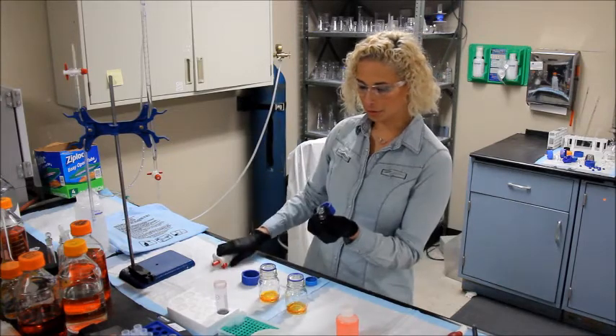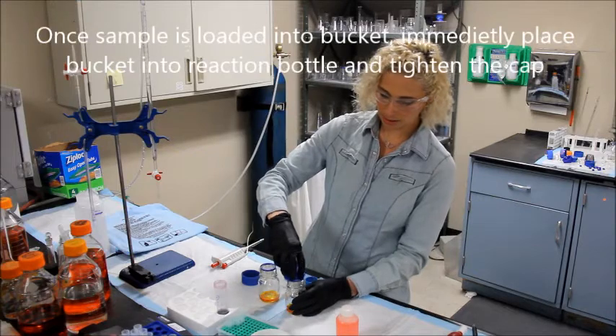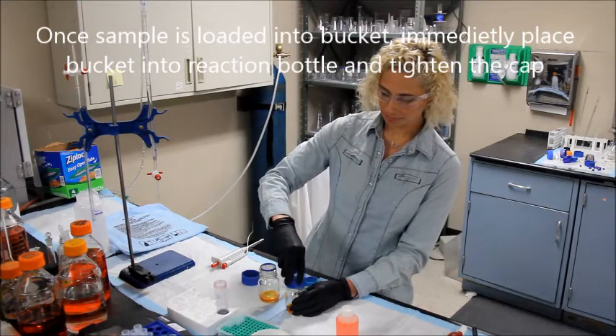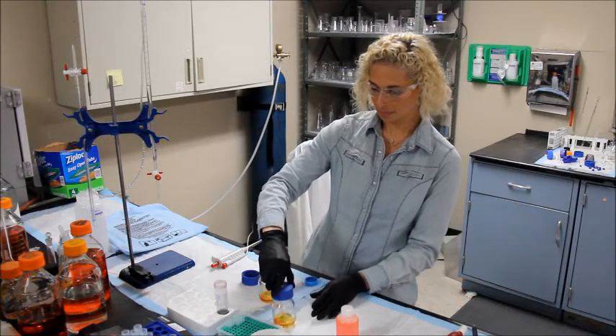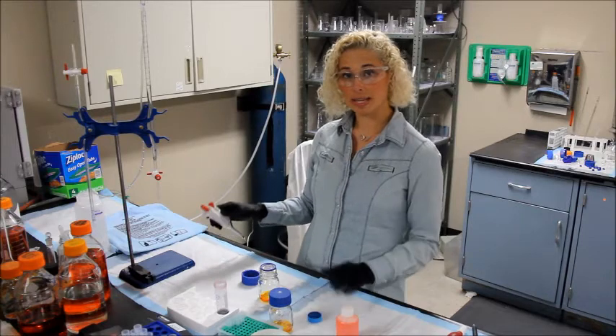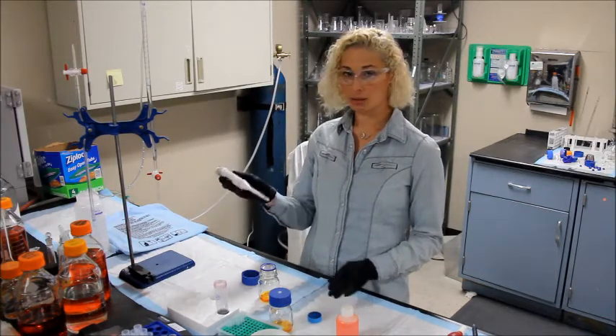Once you load your sample into the bucket, immediately place the bucket into the reaction bottle and securely close the lid. Now do the same procedure — same pipetting technique — with your blank sample. Use a fresh tip.